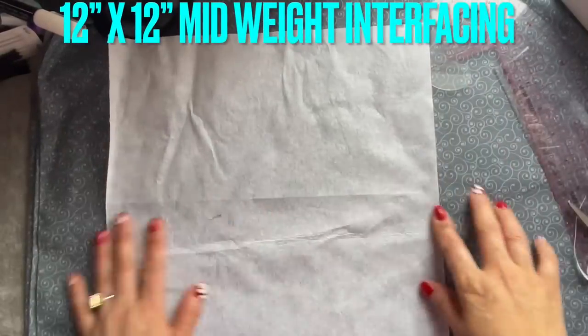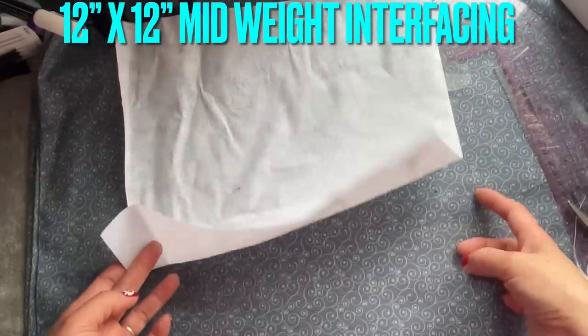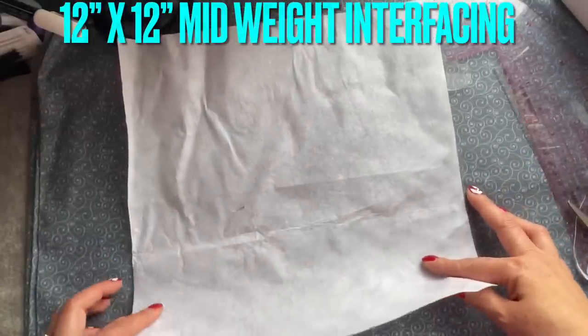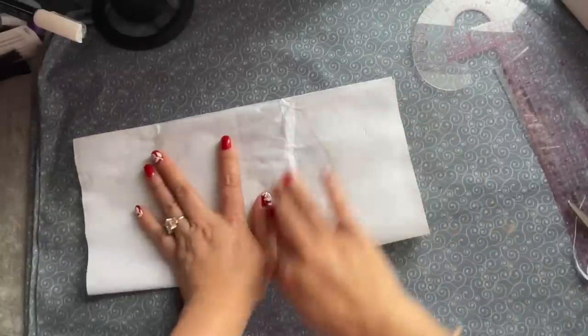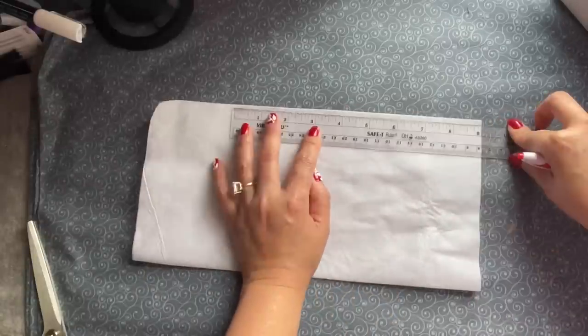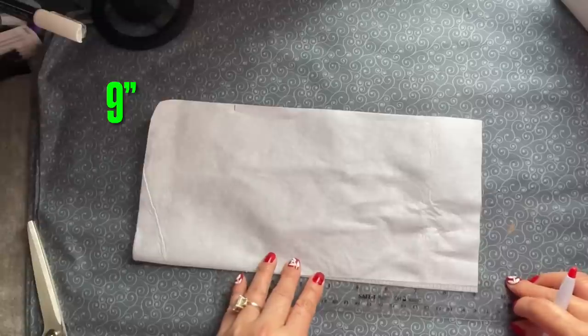I'm sharing with you how to make another wallet. Here I have the interfacing, and the size of this interfacing is 12 by 12. I'm going to use this to make a template. I'm gonna fold it in this way, fold it in half on the side. You're going to mark nine inches, and then on the fold also nine inches.